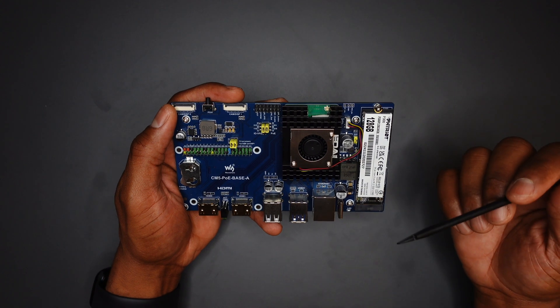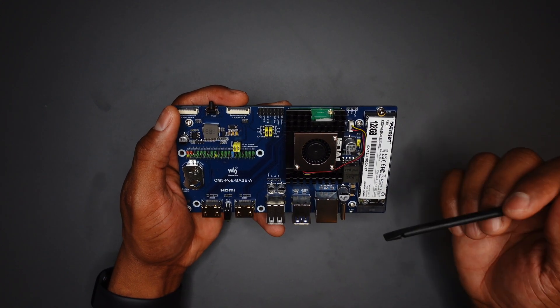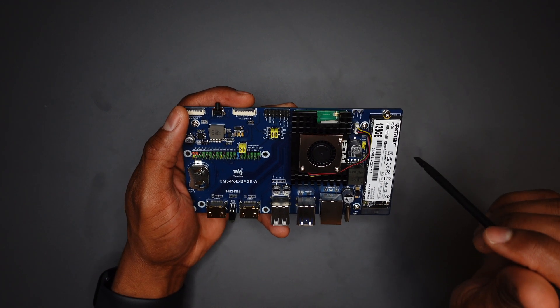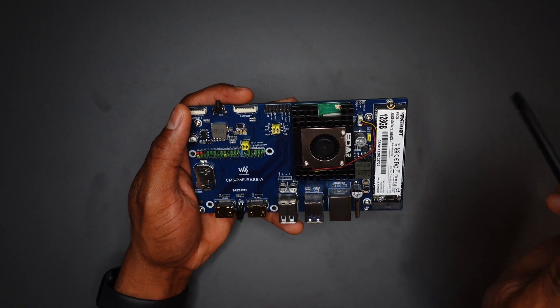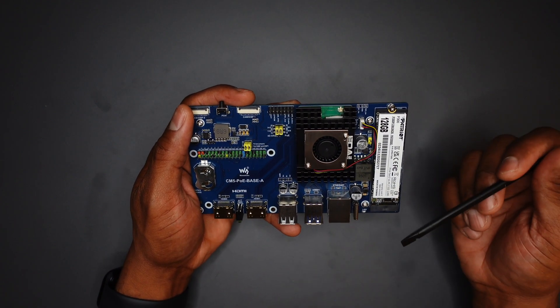I did have to purchase the active cooler and the Pi separately. One thing I will go ahead and tell you — if you're interested in this board, I'd recommend spending the few extra dollars to buy the complete kit, which includes the board and a case that comes with an active cooler.